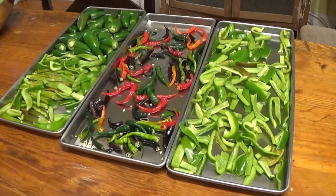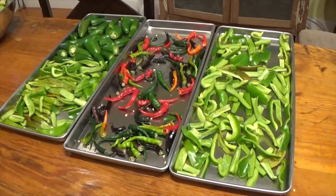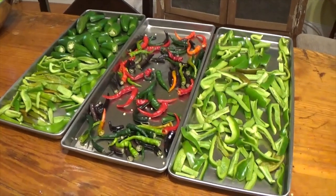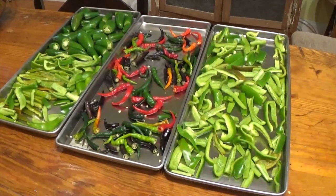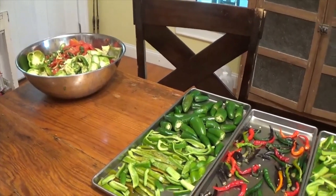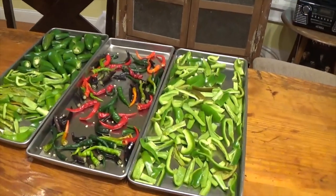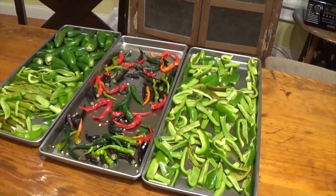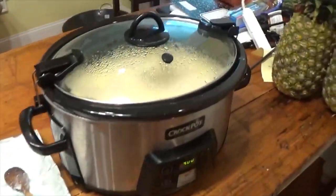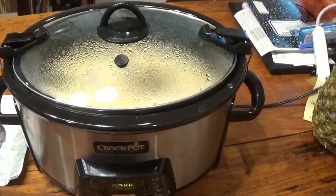I've got the peppers ready to take down to the freeze dryer. In fact, I took one tray already but forgot to film. So this is three out of four trays — the other tray was full of anaheim peppers. I have a bowl to take out to the chickens when I get ready to feed them in the evening. Still waiting on the pressure canner to cool down enough to where I can take the jars out. And I've got rabbit cooking.